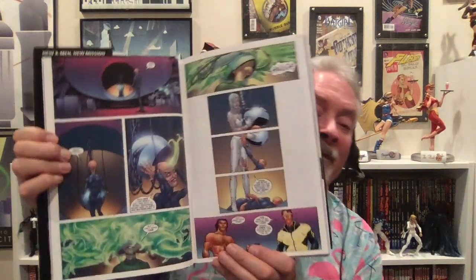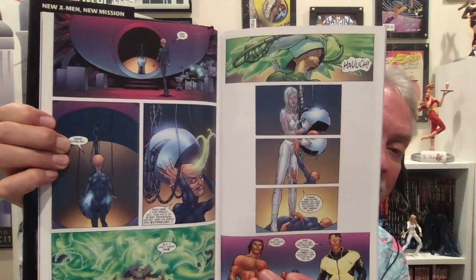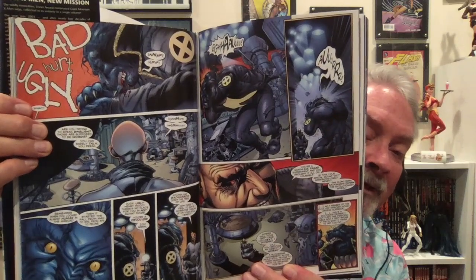It introduced me to my favorite characters — Emma Frost and the Stepford Cuckoos — who I began a mad love affair with. I love Emma Frost and the Stepford Cuckoos. And you can just get dropped into this book and not have any prior knowledge.